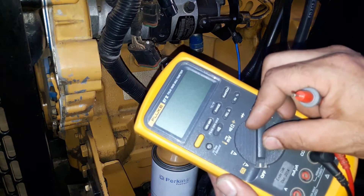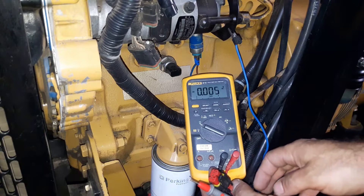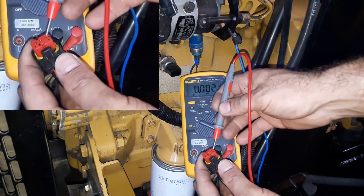Turn on the multimeter and select the DC setting. There are 3 circuits: the 5-volt reference circuit, sensor ground, and the sensor's output or signal.